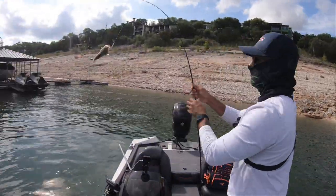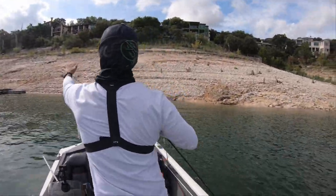There he goes — rooster tail fish. That's a Guad. That's a nice Guad.